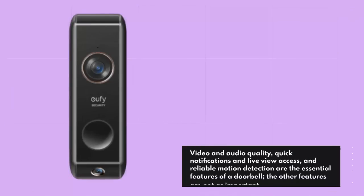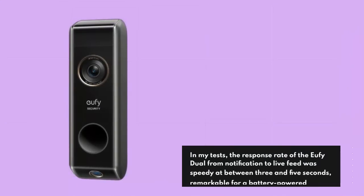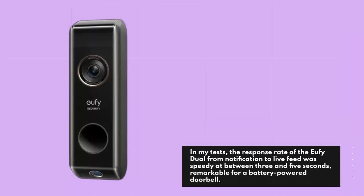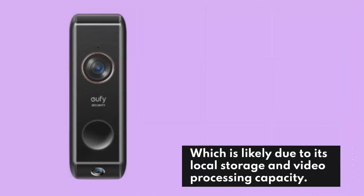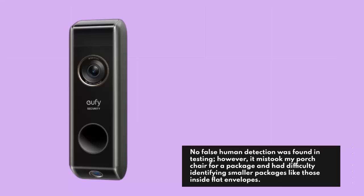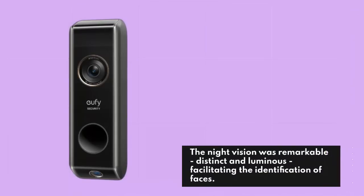Video and audio quality, quick notifications and live view access, and reliable motion detection are the essential features of a doorbell. In testing, the response rate of the UFI Dual from notification to live feed was speedy at between 3 and 5 seconds — remarkable for a battery-powered doorbell, likely due to its local storage and video processing capacity. No false human detection was found in testing, however it mistook a porch chair for a package and had difficulty identifying smaller packages like those inside flat envelopes. The audio quality on the device is superb, allowing for full duplex engagement with zero latency or interruptions. The night vision was remarkable, distinct and luminous, facilitating the identification of faces.